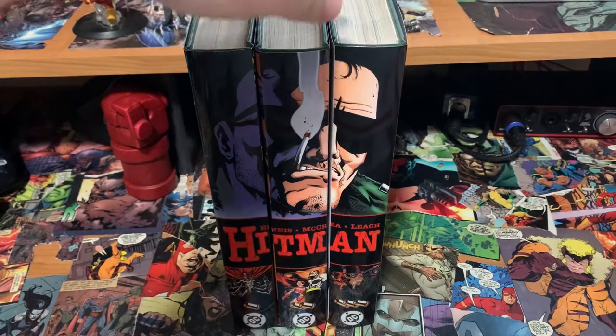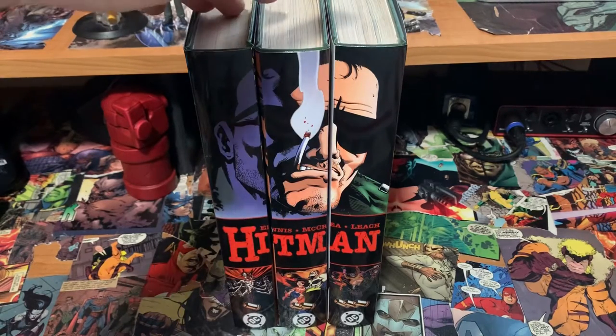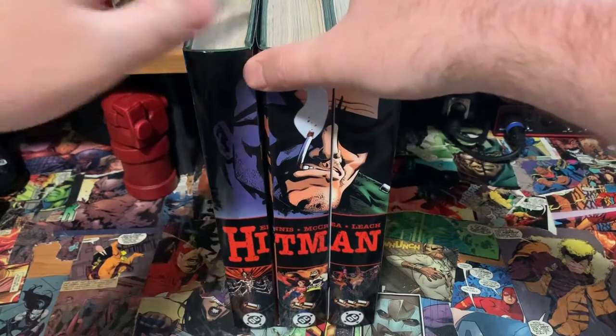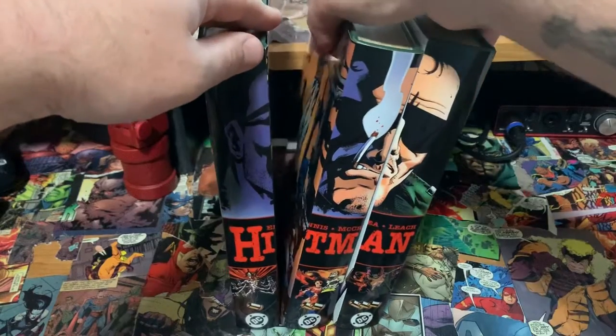Here we are — Hardcover Comic original, Mike original — a Hitman three-volume bind with a custom dust jacket set that I absolutely love. Let me go ahead and take away these two real quick.